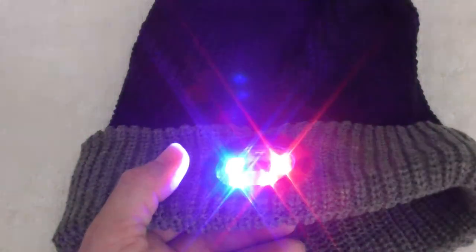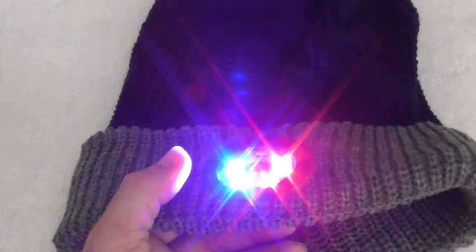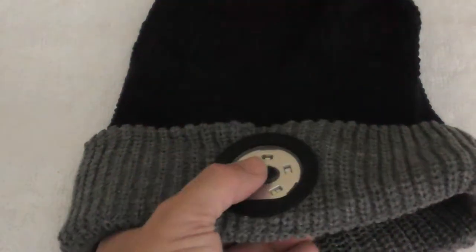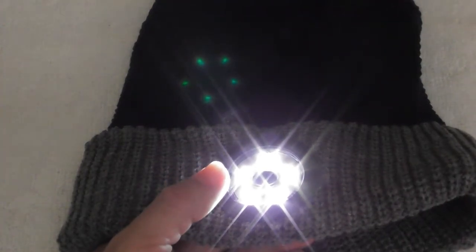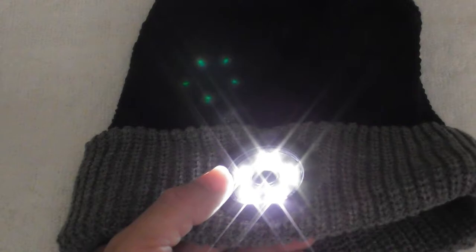It is an incredible product for a gift. You can use this for camping with the SOS light. You could use this for hiking, for camping — if you need somebody to find you, you've got the SOS light. If you're just walking around at night and you want to stay warm while you're walking the dog, taking a walk, or cycling.